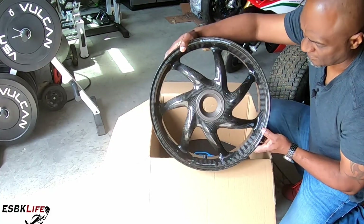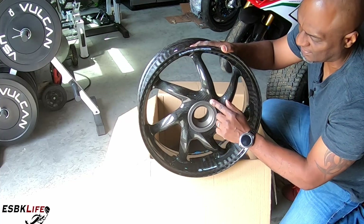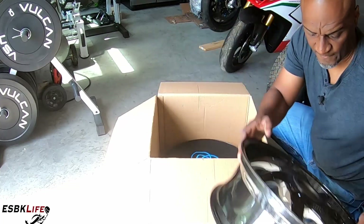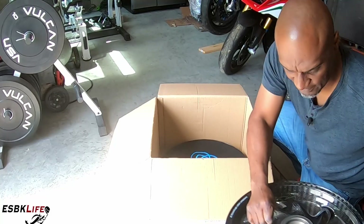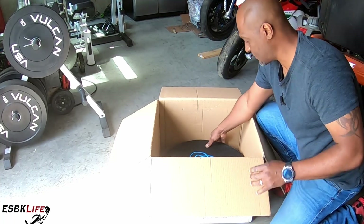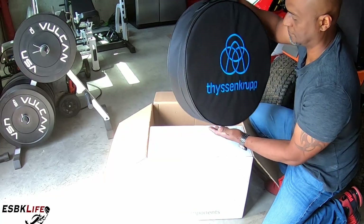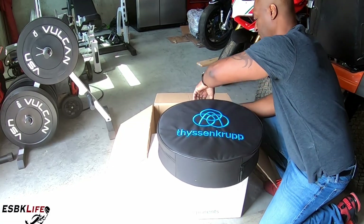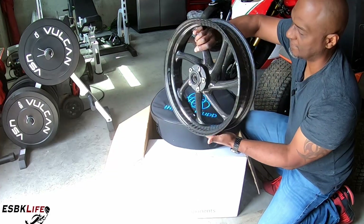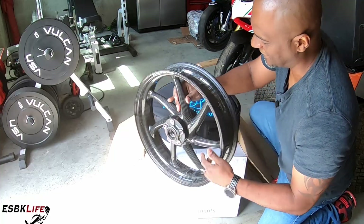This way the tire sits in here and won't slip on your wheel. I opted for gloss finish — they come in two finishes: satin and gloss, and there are no other options. You can't change the hub color or do other customized things that you can with BST or Rotobox, but these are gorgeous nonetheless. Let's put them back in the bag and open up the front wheel. Here is the front wheel — man, absolutely gorgeous.